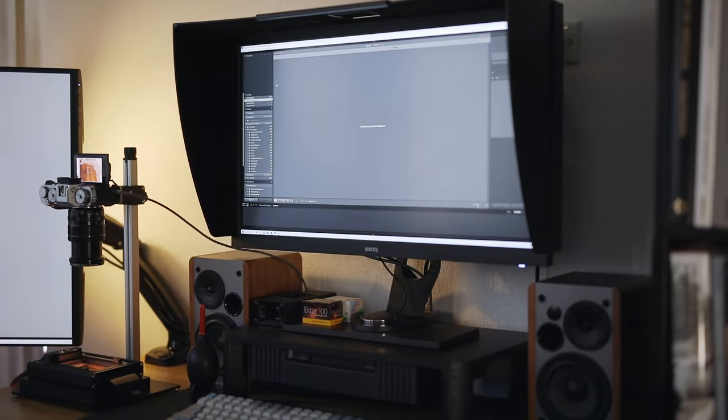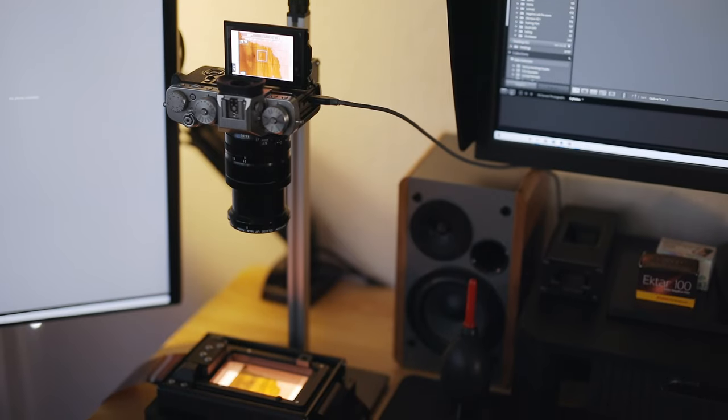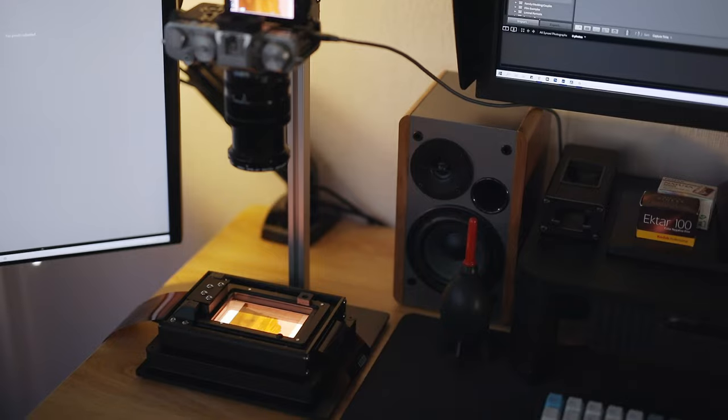Hey everyone, I'm Hashem. Thanks for tuning in to another Pushing Film video. Today I'm going to be talking about this copy stand, which is Negative Supply's Basic Riser Mini. This Riser was sent to me by Negative Supply for the purpose of review, but I wasn't paid for making this video, so I'm going to give my honest opinion on it. I'm going to break the video down into a few chapters, including some pros and cons at the end.